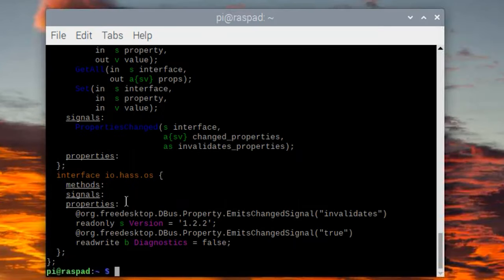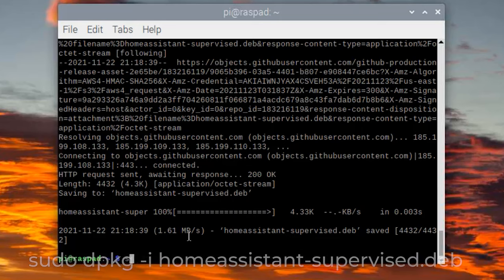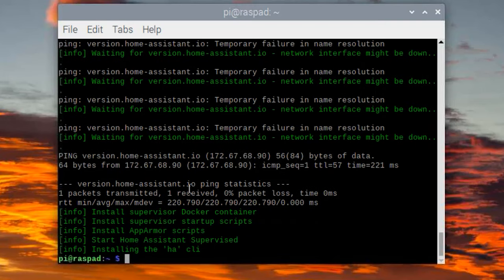Now that the OS Agent is set up, let's install the Supervisor version. Run wget to pull down the homeassistant-supervised.deb, then sudo dpkg -i homeassistant-supervised.deb. During install it will ask what type of device you're installing on — scroll down and select Raspberry Pi 4. If you were on a 64-bit OS you'd choose that option, but default Raspbian is still 32-bit. After selecting, it installs the Docker container and finishes. Confirm with sudo docker ps — both containers should be running. Then wait 5 to 10 minutes for Home Assistant to finish setting itself up before accessing it via URL.